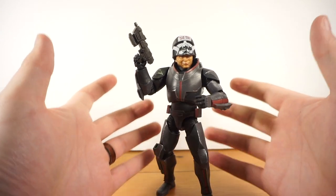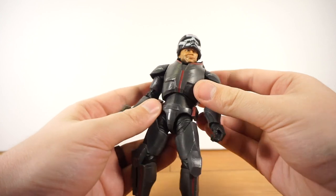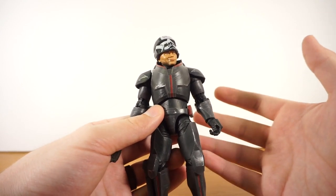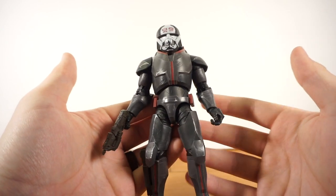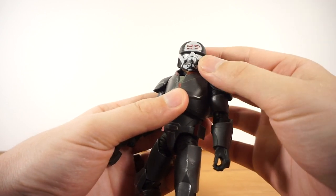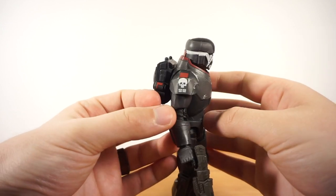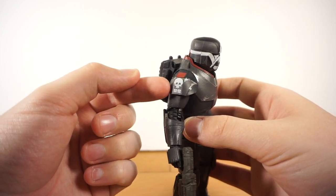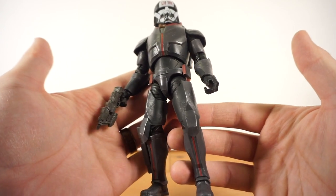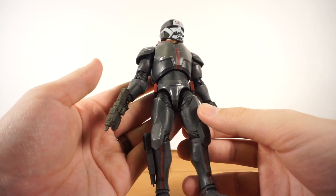Now for the main attraction — the actual Wrecker figure. It's a pretty cool, really nice-looking figure overall. Even if you don't like the Bad Batch, you've got to respect the design with that skull painted on his helmet — not a human skull, maybe an alien skull — looking very menacing. There's also the number 99 up top and skulls on both shoulder pads, which were actually missing from early production photos. I'm glad they caught that and included them on the final figure.